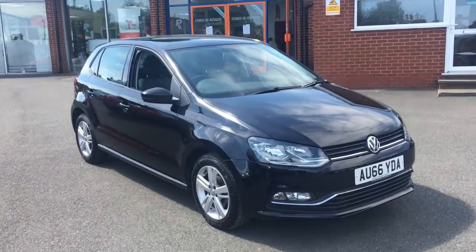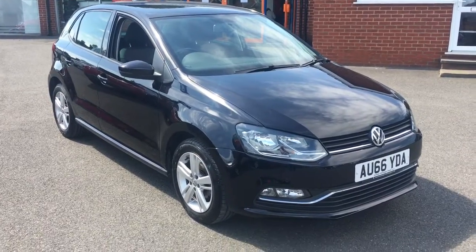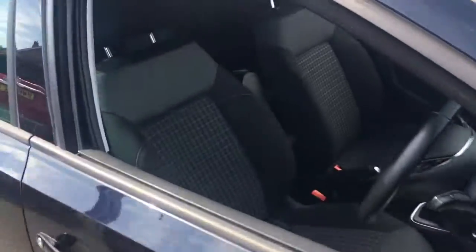Hello, this is Rob from Chris W. Rhodes in Ripley. Here we have a VW Polo. It looks fantastic in black with the silver alloys. It's a really simple but really cool colour combination there.